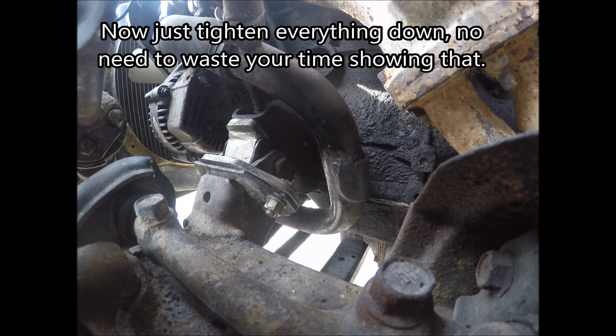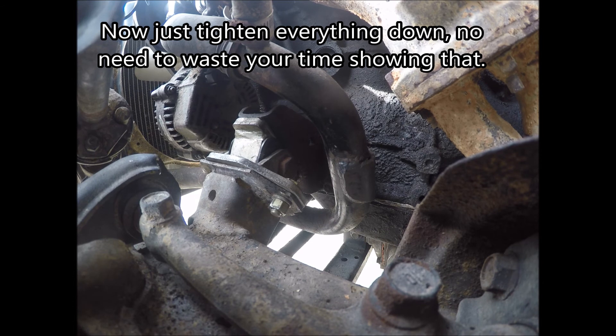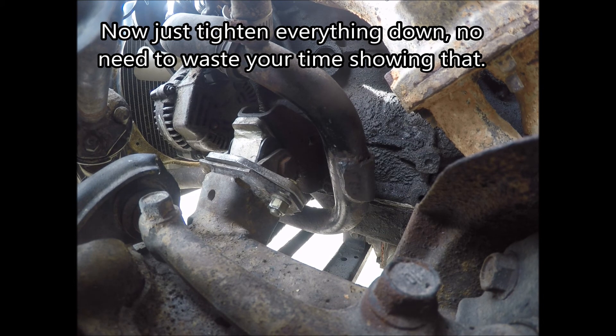Bomb proof motor mount installed on the driver's side. Real pain in the butt, but I guess it's worth it not tearing your motor mounts in half.